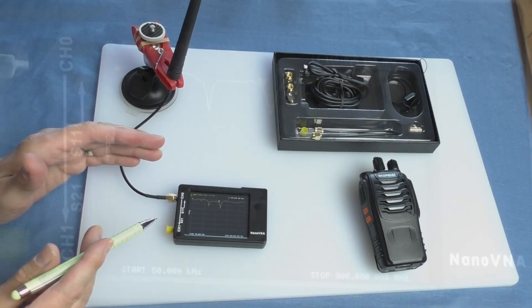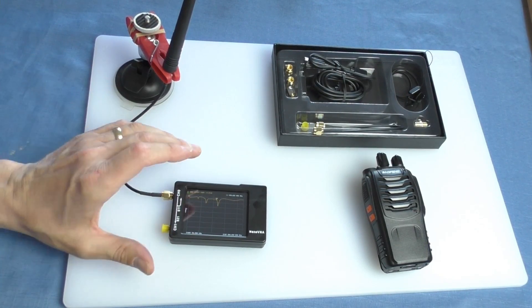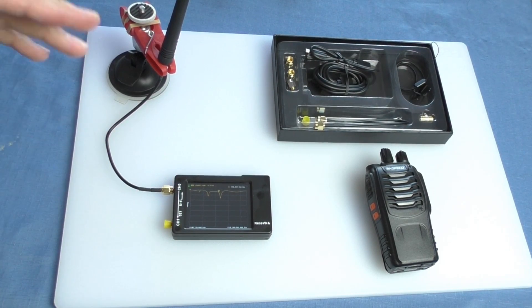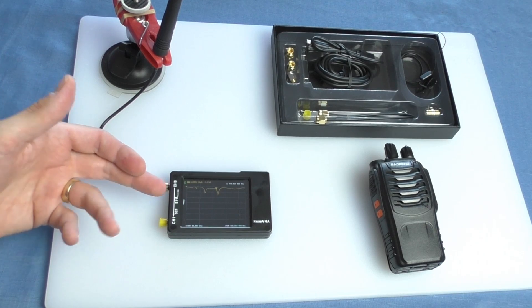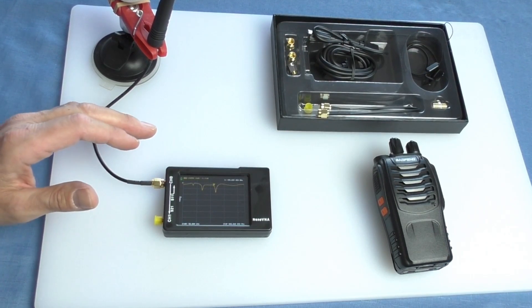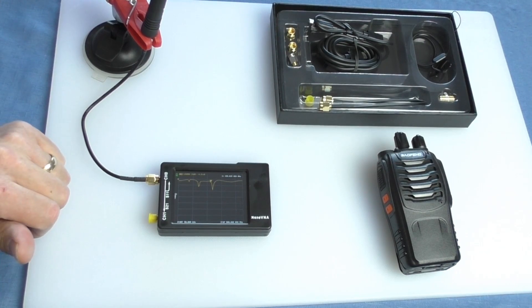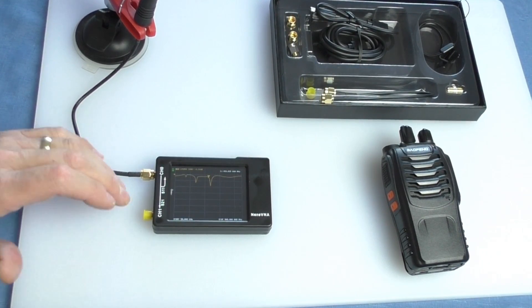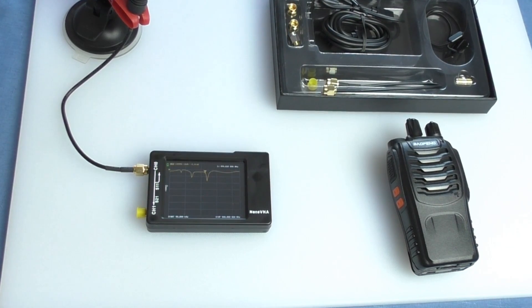I haven't really learned how to use this properly yet — typical Fred, more enthusiasm than knowledge, diving straight in. But you can see it's quite a handy little gadget. It's going to be brilliant when I start building new vertical, horizontal, and inverted-V dipole antennas in the garden later in the year. For around 30 to 40 UK pounds — not much more in dollars — I think it's a very useful tool, even if I'm only just scratching the surface of its capabilities and just using it for PMR and CB.